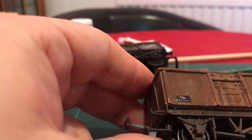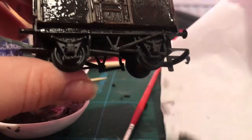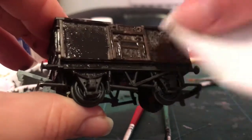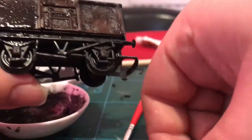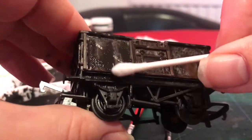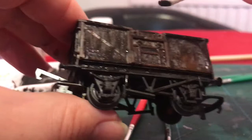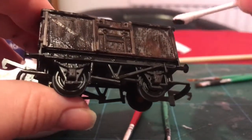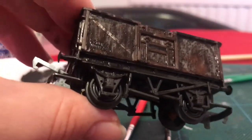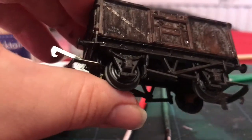Here we are on the other side of the wagon. I'm just going to demonstrate a couple of other useful tools: a tissue, which is quite good for creating a slightly mottled effect, and a cotton bud — or Q-tip, if you are one of our transatlantic cousins — which is great for that kind of streaky effect. There we go, let's just get it in there. Marvellous.